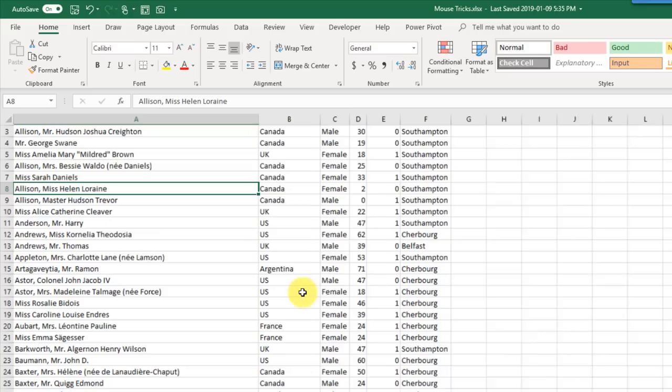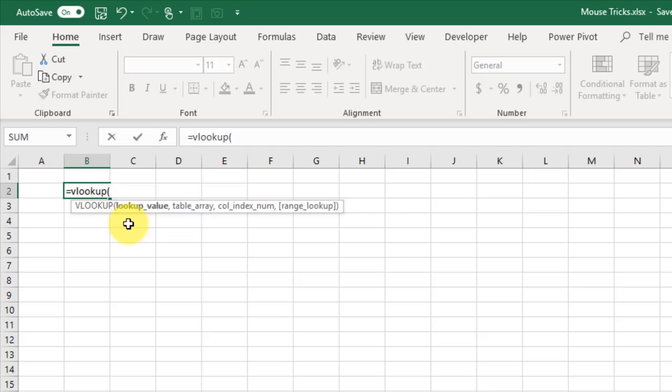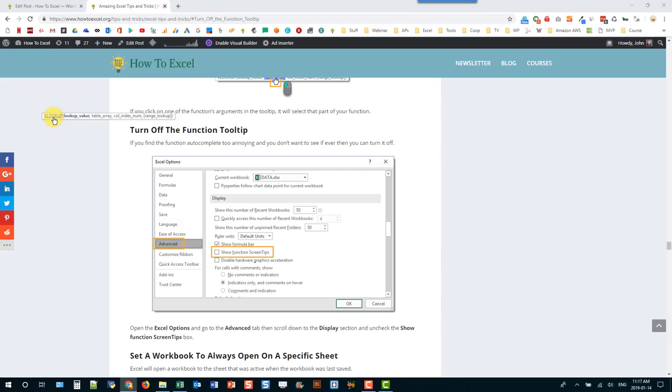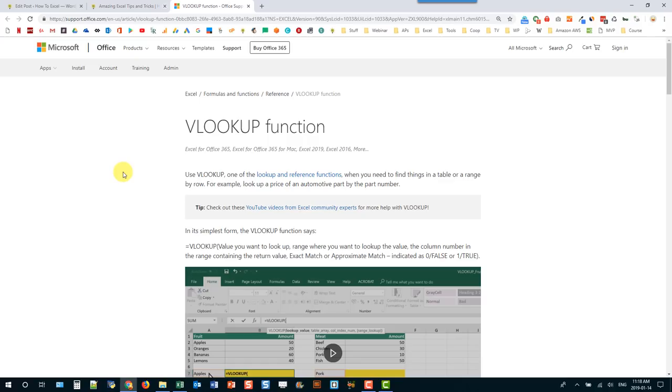When you finish typing a function name — for example VLOOKUP with an opening parenthesis — you get a function tooltip. You can click on that and move it around if it's in the way. If you want more information about the function, you can click on the function name in the tooltip, and that opens the Microsoft support page for that function with examples and detailed usage information.